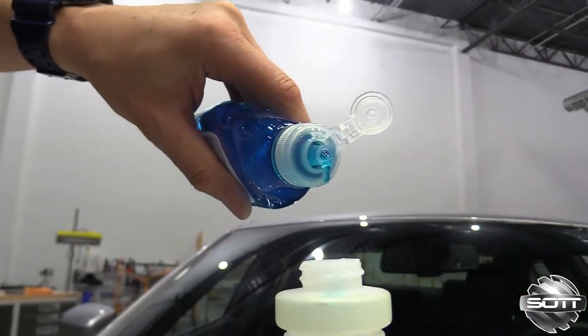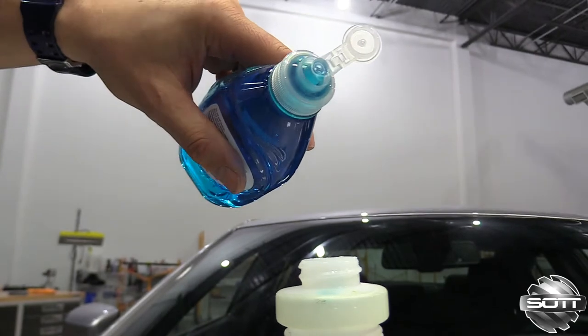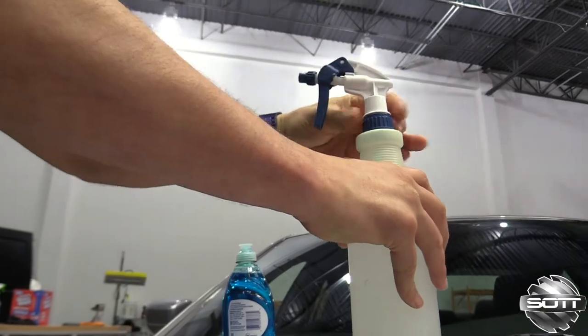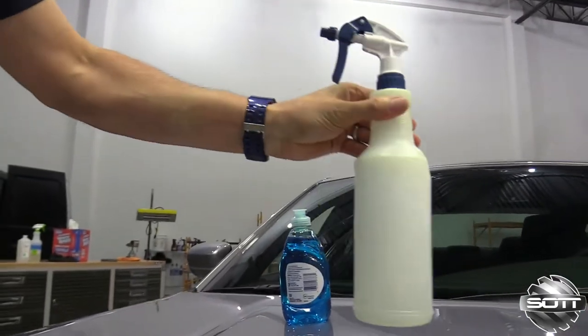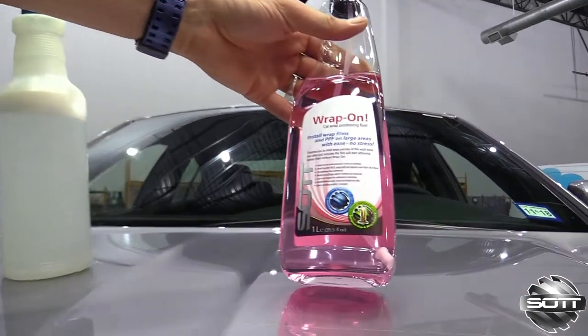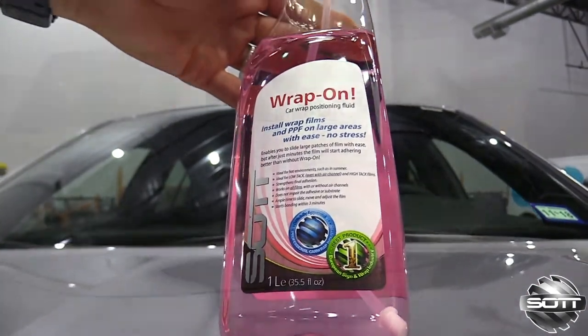Generally installers use a soap and water combination for their positioning fluid. It's hard to find the right amount of soap needed, and the hardness or softness of the water used can affect the adhesive as well. Soap is a cheap solution but it can lead to poor adhesion and redos, which can be very costly. With Wrap-On you get the same results every time.